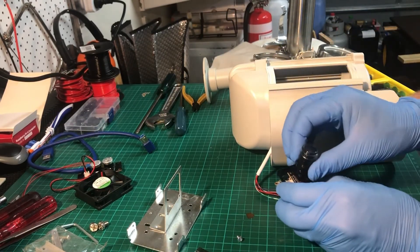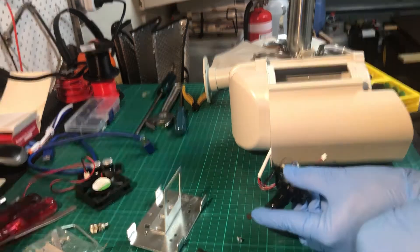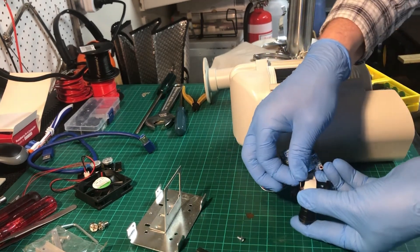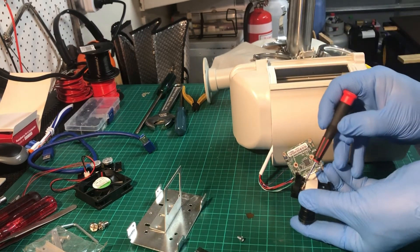Position the lens over the sensor so that the mounting holes line up with those on the camera board. Find the two screws to fix the camera to the lens and screw them through from the back side.